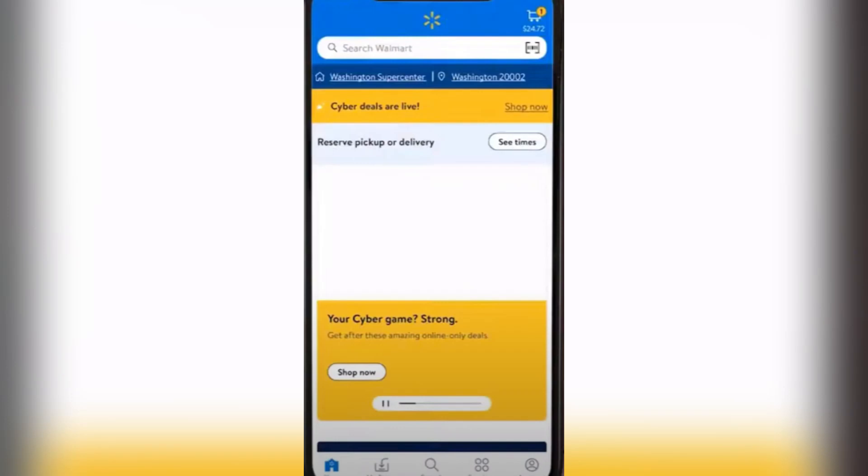This is your boy Josh again. For today's video I'm going to teach you how to redeem your Walmart gift card through the Walmart app on your phone.